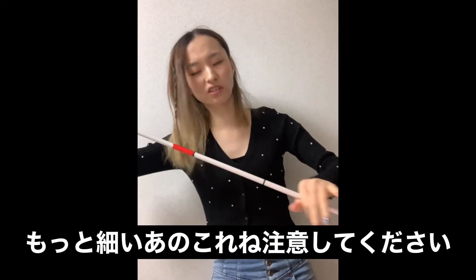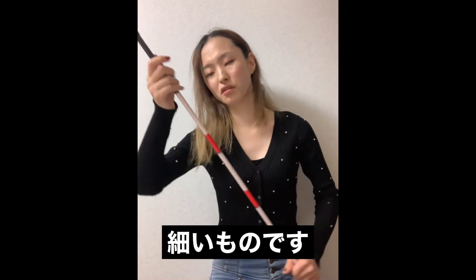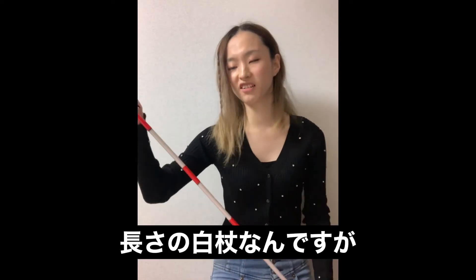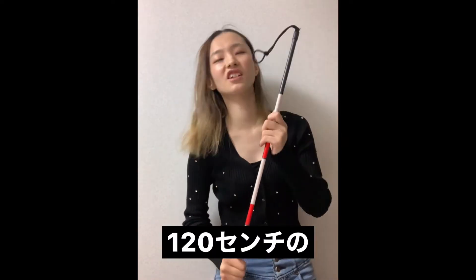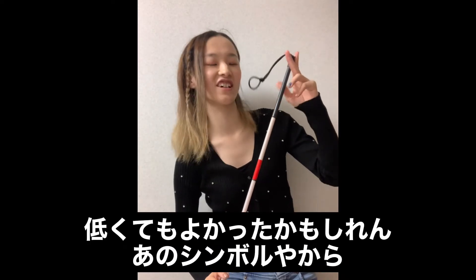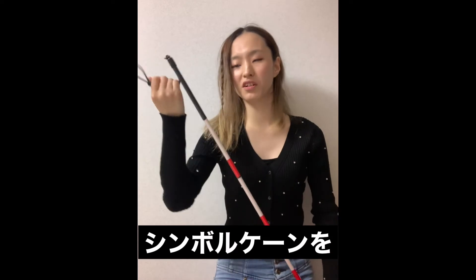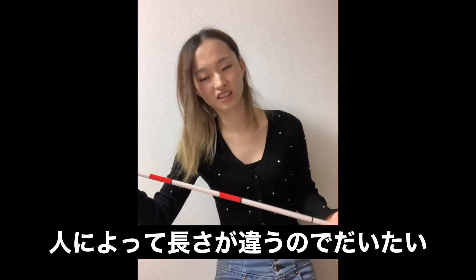もう一個、二つ目は同じ白杖の折りたたみ式なんですけど、今度はスライドじゃなくて折りたたみです。もっと細い、これもシンボルケーンですね。IDKって言ったかな、ちょっと商品名忘れちゃった。すごい細いものです。ボールペンぐらいの長さ。私が発注したのは120センチのシンボルケーンです。